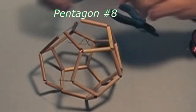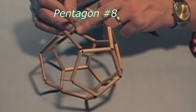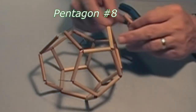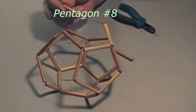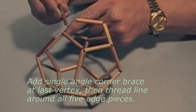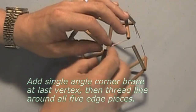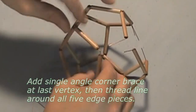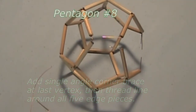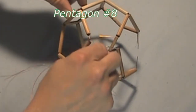There are two vertices at which pairs of angle braces are begging for the insertion of side pieces of bamboo over them. These two plain segments together define yet another pentagon. We do need a single angle corner brace where they meet. We can now tie our loop around the eighth pentagon.